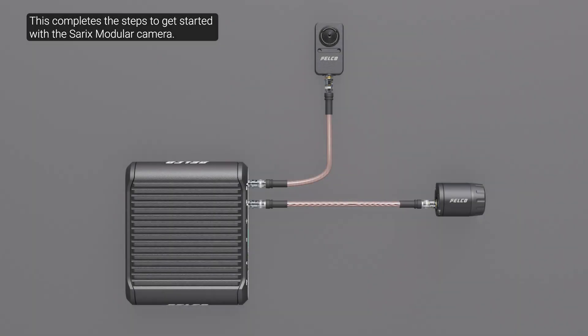This completes the steps to get started with the H5A modular camera. Ensure you are familiar with the exterior features of the camera's main unit and imagers to expedite the installation. Follow the listed mounting and aiming recommendations to maximize the camera's analytics capabilities during installation. During the installation steps, mount the lens before connecting power.